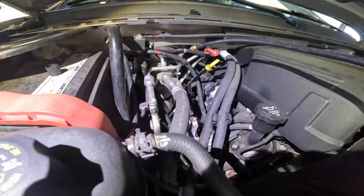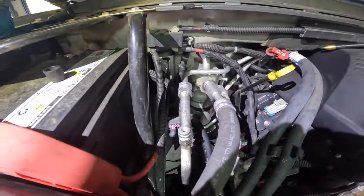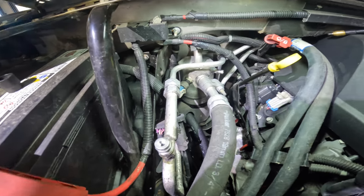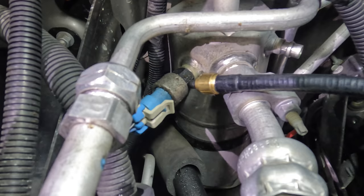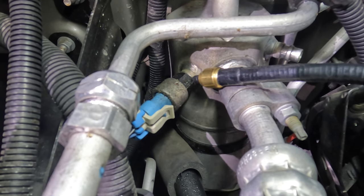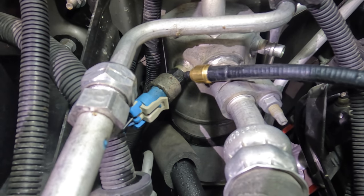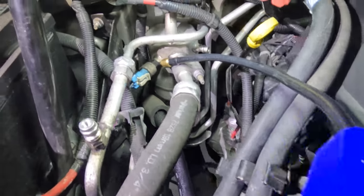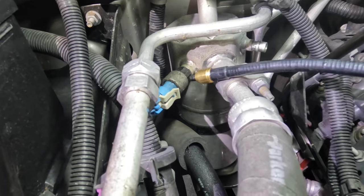Both service ports do have a leak. I also see some oil around the low side cycling switch — see how it's kind of shiny right there? Let's see if there's refrigerant around this as well. Maybe it's not leaking enough to be detected, but I do see some dye or oil on that. I think it does have a slow leak.